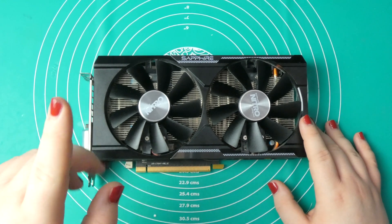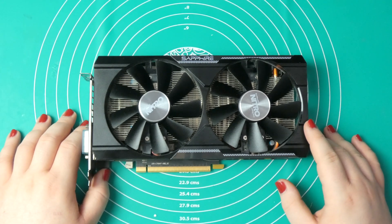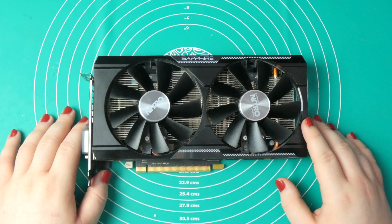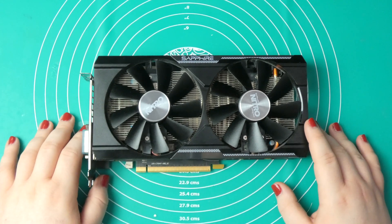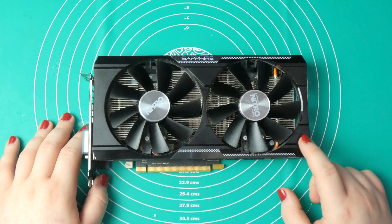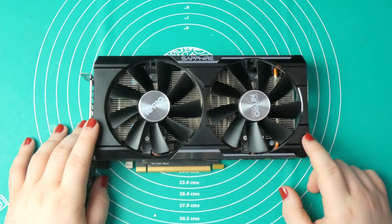I did Firestrike Extreme, looped this for a few times and got a temperature reading. I also applied a bit of ARC Survival Evolved and got the temperature reading. Again, it's fixed 50% fan speed — it's quite loud. That is pretty important.